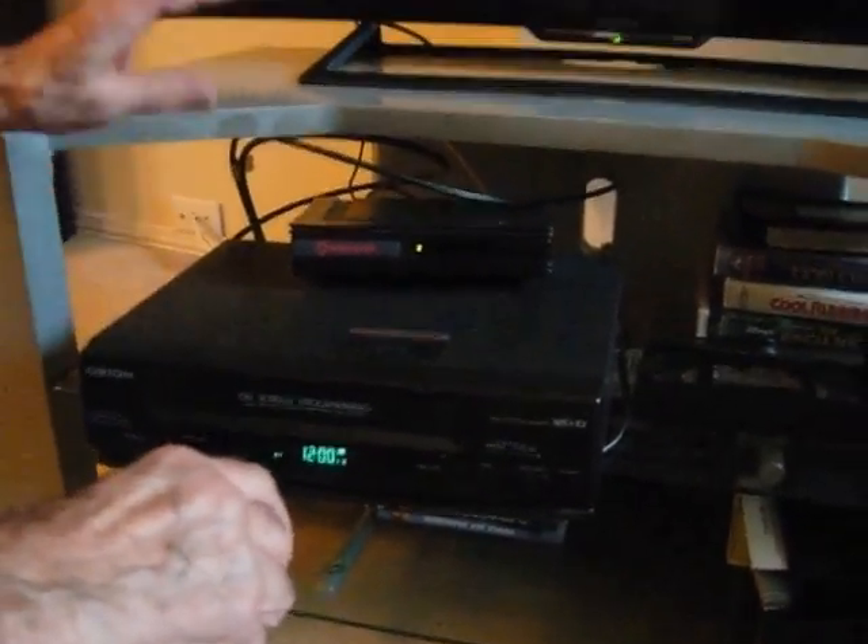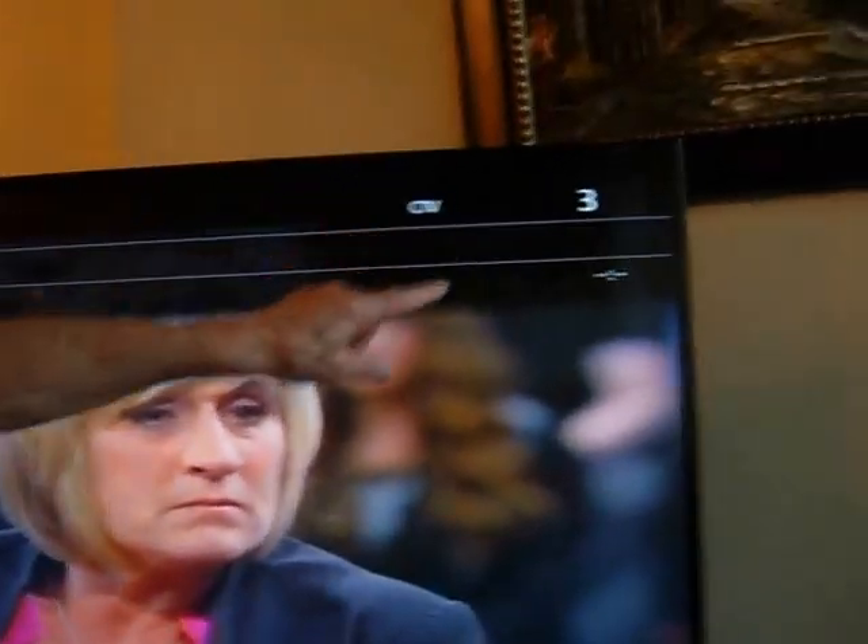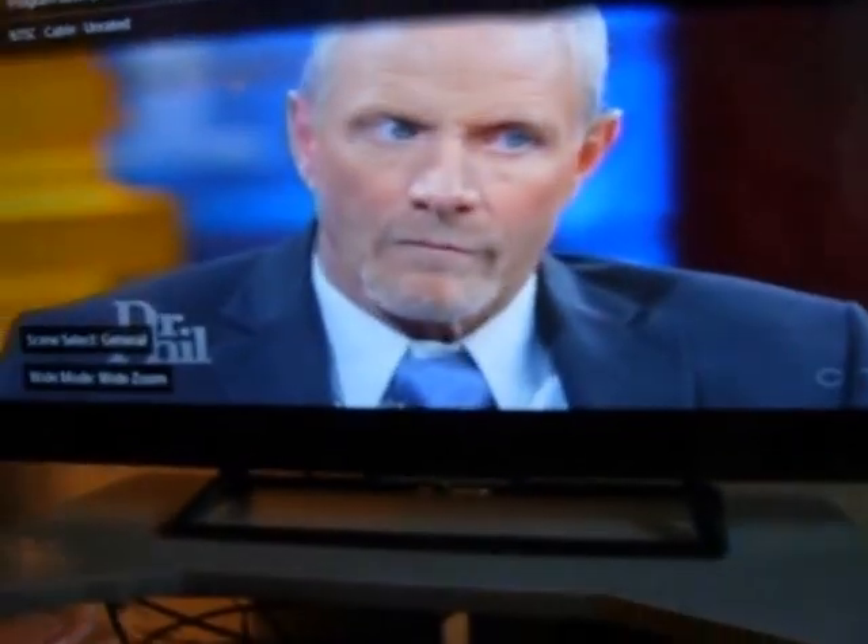You turn the television on. Make sure the video and the television are both on channel 3. You see channel 3. And that's it — that's all.